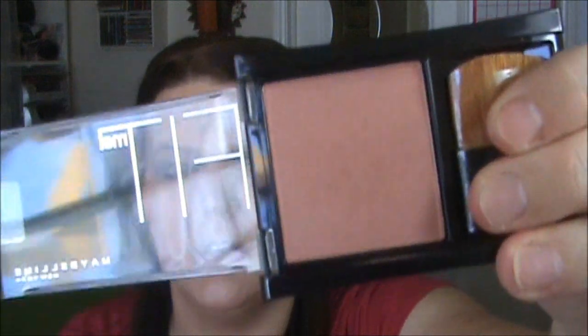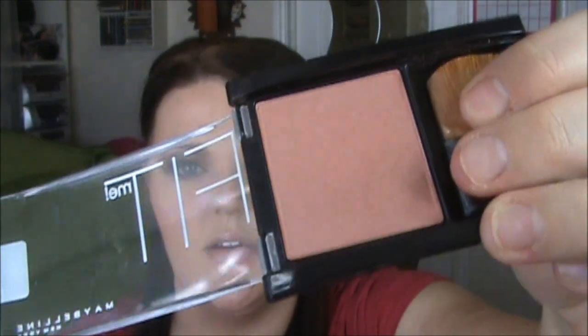Super, super pretty. Love it. I am loving the cheeks. This is the new Maybelline Fit Me Blush, and this one is in Light Rose. Such a pretty color. I think I'm going to go and get the rest of them because I like them.